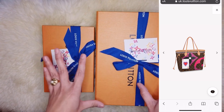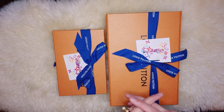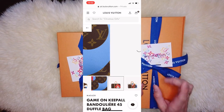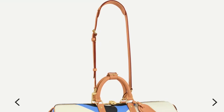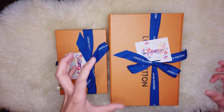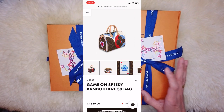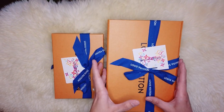The fourth item that caught my attention is the Game On Keepall Bandoulière 45 duffel bag in monogram with vibrant prints. The only thing I don't like is how they placed the strap — it looks odd. The bag is big, so I feel that if it's full, gravity without support on the side will make it sag and look odd. The Speedy Bandoulière 30 has about the same illustration as the Keepall Bandoulière 45, with the only difference being their size.